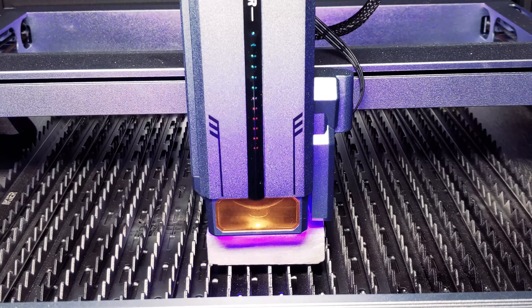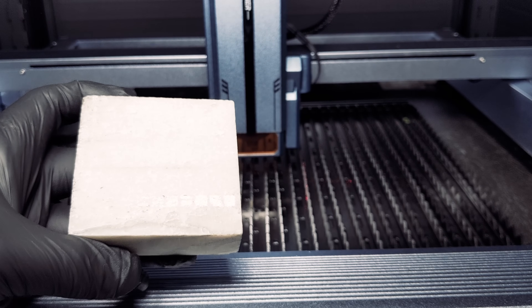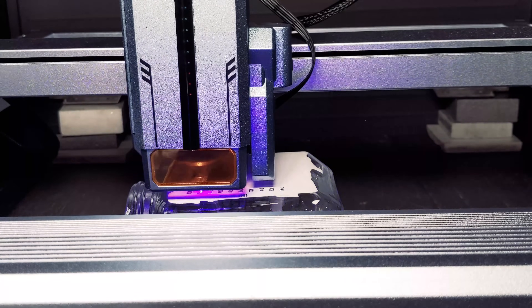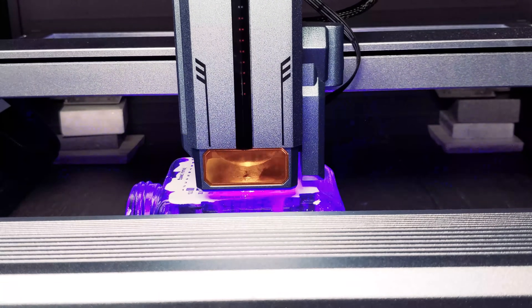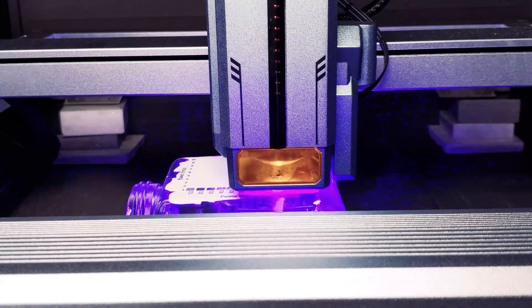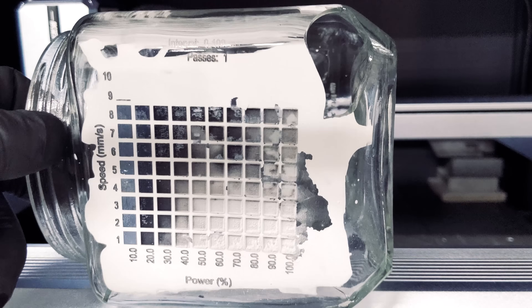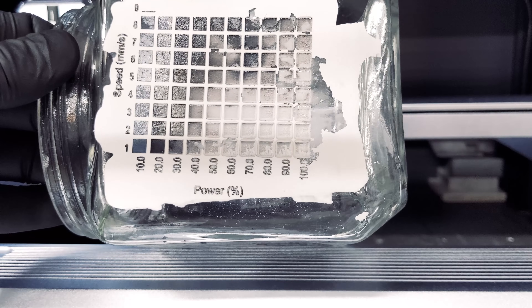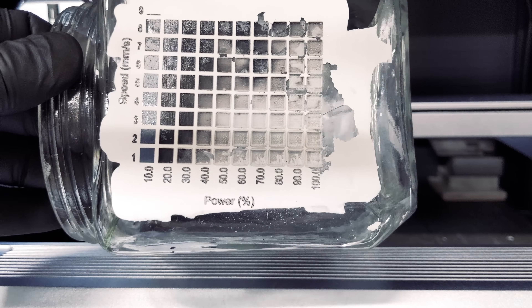For our tile engrave test, the results turned out super nice — the engravings were deep and clean. We also ran a stone engraving test. It's a little faint, but we were able to mark the stone on the highest power and lower speed settings. For clear glass, we painted the glass surface white and ran the engraving test. At higher power and lower speed we got some messy chipping, so for this material we'll stick to about 20-30% power and 1-2 millimeters per second.